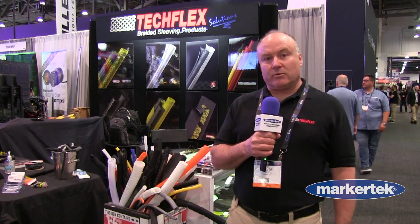Hi, this is Driscoll Bowlby from TechFlex, Sparta, New Jersey. We're here at NAB 2022. Just wanted to highlight a few of our products.